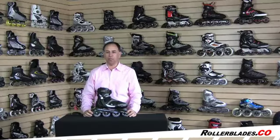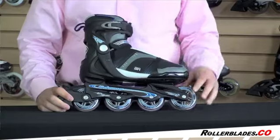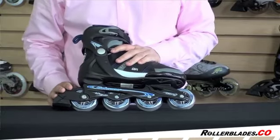Hi, I'm Steve, and I have the Blade Runner Pro 78 Men's Skate in front of me. This is Blade Runner by Rollerblade. This skate has a 78mm wheel, an ABEC 5 bearing, a composite frame, and your basic braking system.